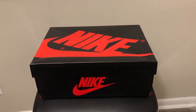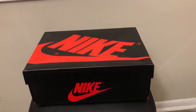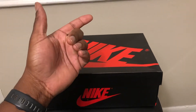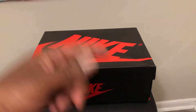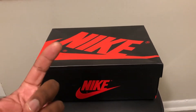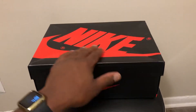Today we will be reviewing the Jordan One First Class joints. As you can see the box is out right here. They did come bubble wrapped — this box was bubble wrapped inside of another box. They came DHL as usual. Yes Kicks sent these and they came in very speedy timing, very quick.